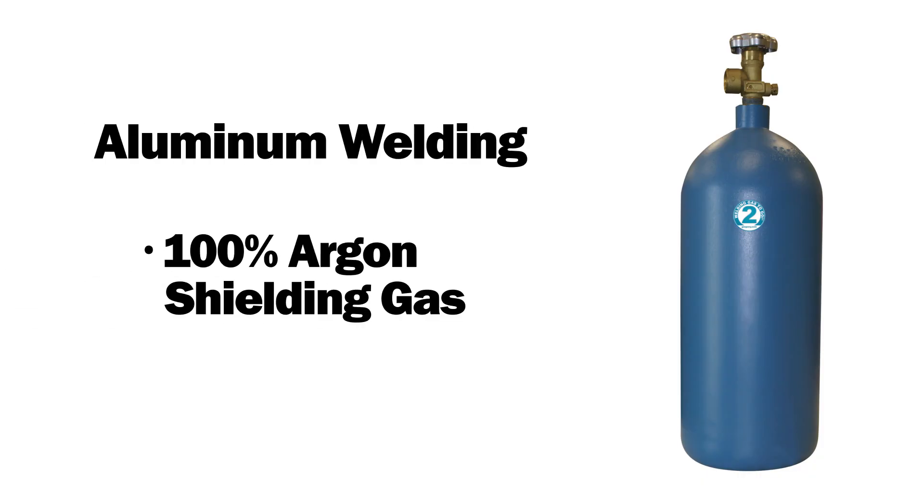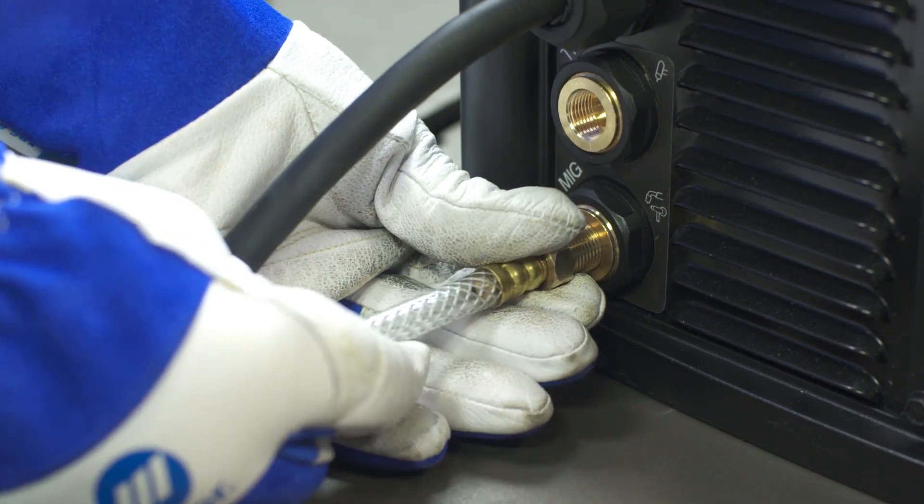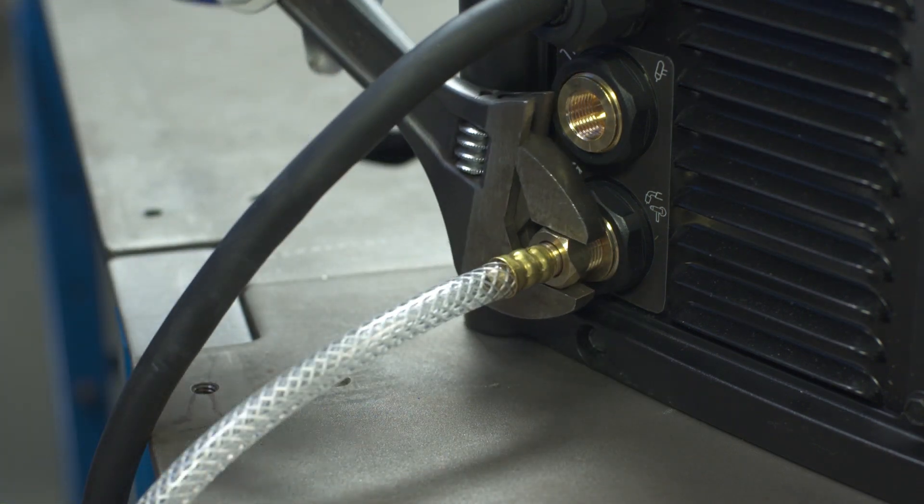For aluminum welding, you will need to use 100% argon shielding gas. Connect the free end of the gas hose to the MIG gas solenoid located on the back panel of the Multimatic 215. Tighten with a wrench.